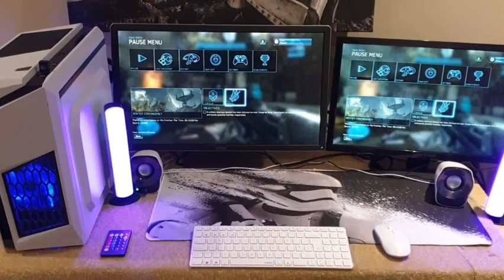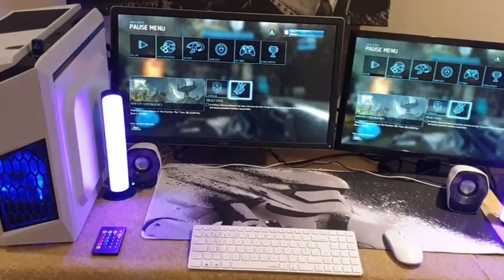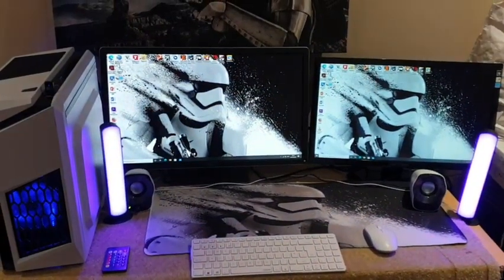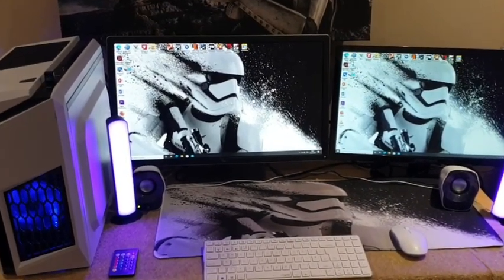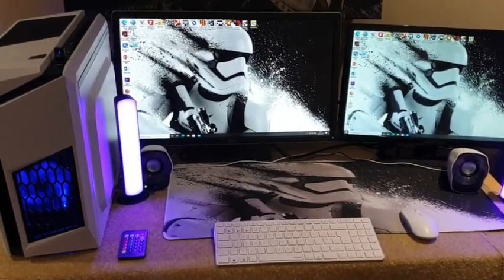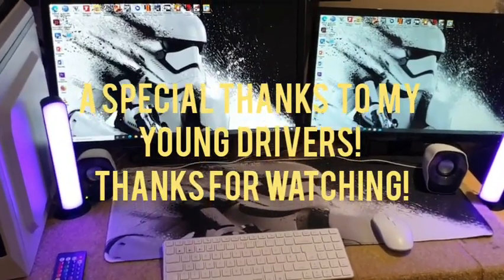Thank you so much for your kind and generous support - we really appreciate every single subscriber who watches our videos. If you'd like more videos like this, please leave a comment below. That's the end result: all from a broken-down PC headed for the scrap yard, turned into a decent gaming PC with twin monitors. If you'd like to see more videos about scrap PCs being turned into gaming builds, drop us a comment below. Thanks so much and we'll catch you in the next one.